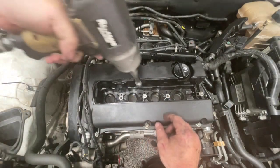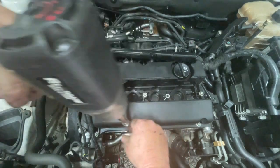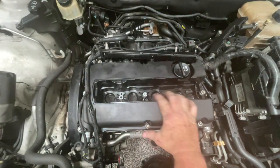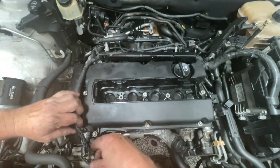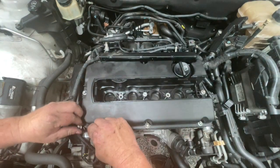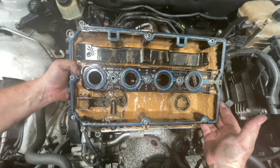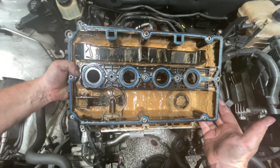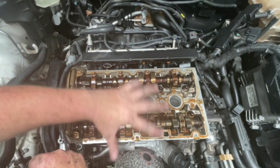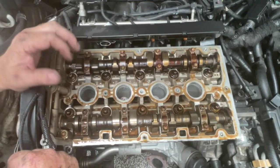Now these bolts here are E10 Torx bit. Once they've all been undone, just got to watch this wiring as you lift it up. And we get the first glimpse of what's going on in here - that's going to need a fair bit of cleaning. It's good to see that these haven't got any rust on them, and despite the foamy milkshake produced from the coolant and the oil, it's actually quite clean in here, so that's a good thing to see.